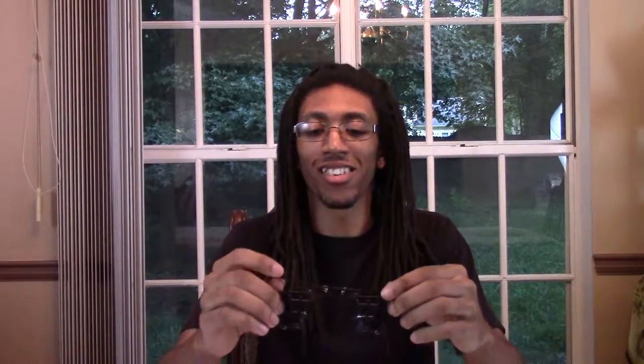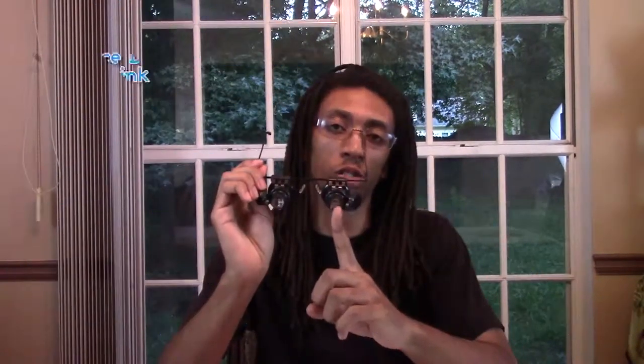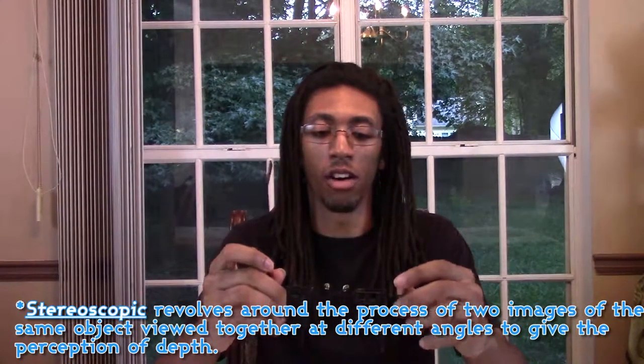These glasses actually work relatively well for their purposes, aside from one of the frames being really loose. They do work pretty well, but only for one eye at a time. The focal lengths are so low that you have to have the item nearly up close to the lenses to get any effect from them. Because of this, the stereoscopic ability is pretty much impossible.